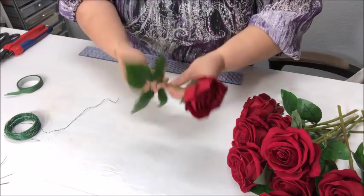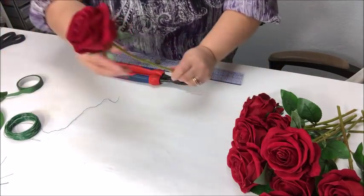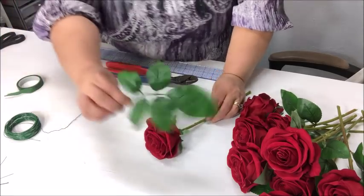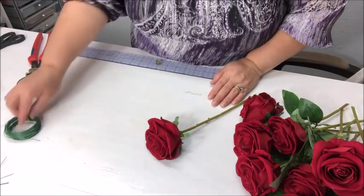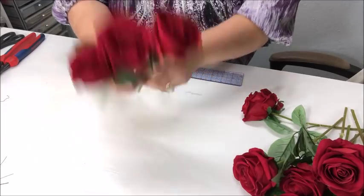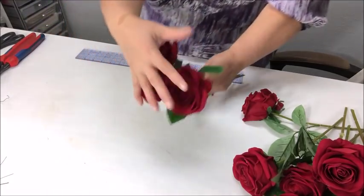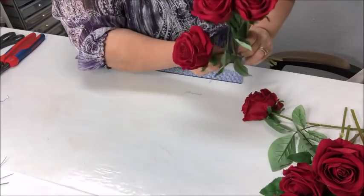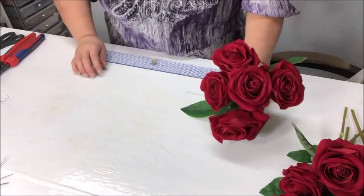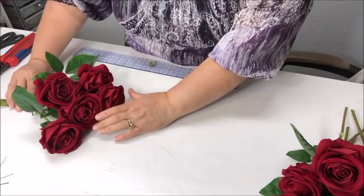On these faux flowers I'm going to remove the leaves — I don't need them because I'm using the ivy. I may use a couple but not with all the leaves, so I'll put them to the side. I want to start off with three flowers to create the top part or round part of the bouquet. Then I'll add a couple more — I always want an odd number so there's one right in the middle. So I'm going to need five flowers for that part of the bouquet, and then I want to build a cascade going downward.